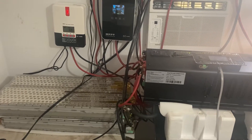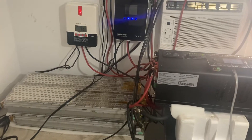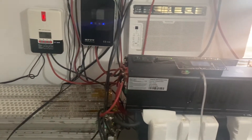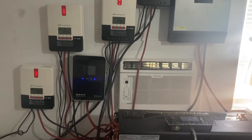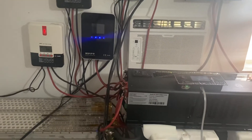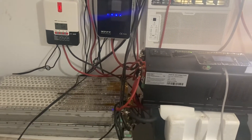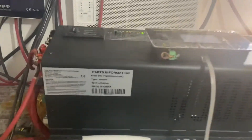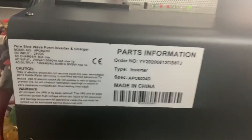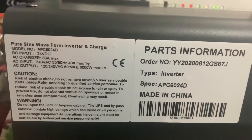Hey guys, this is the Tesla battery system — these batteries came out of a crashed car at 40,000 miles. I have five charge controllers on this battery right now, about four kilowatts on the roof, and with the pure sine wave split-phase inverter, 240 volts, 120/240 — everything is in parallel.